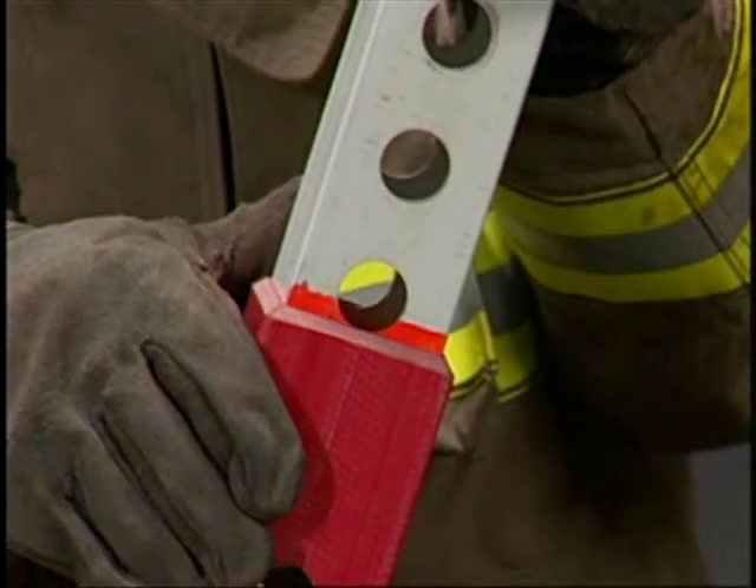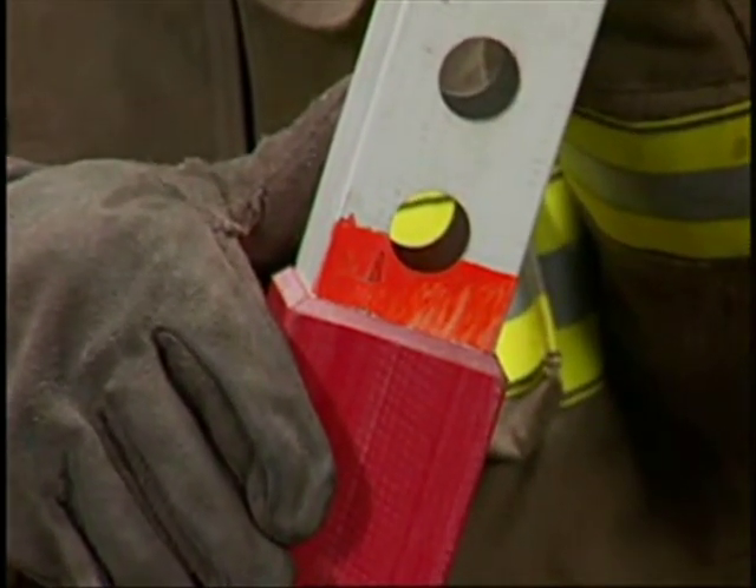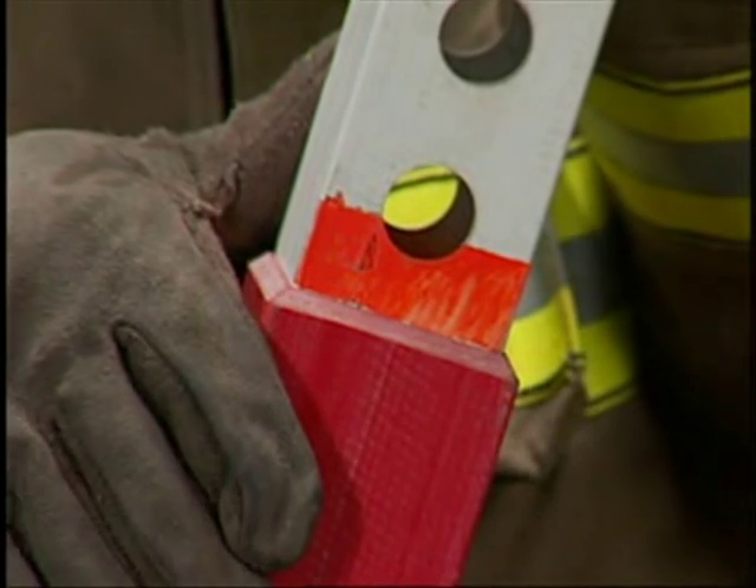Should an interlock fail due to abuse, an orange safety warning bar will appear. Never use a strut with a safety bar exposed.